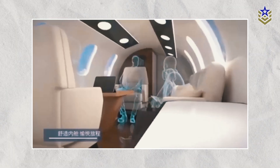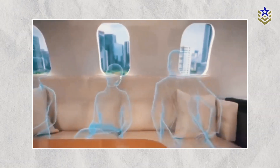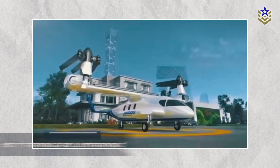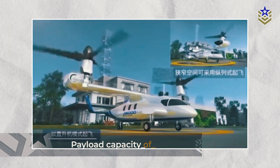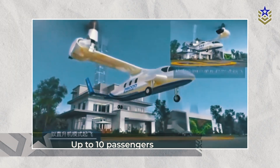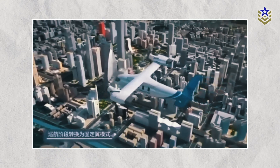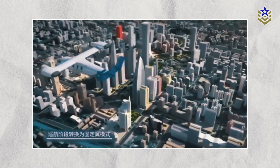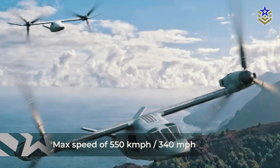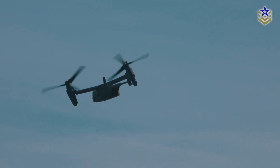The Lanying R6000 stands out due to its capability to carry both cargo and personnel while operating under both manned and unmanned conditions. The platform has a maximum payload capacity of two tons and can accommodate up to 10 passengers. Its operational versatility comes from its vertical takeoff and landing capabilities combined with a maximum speed of 550 kilometers per hour, or 340 miles per hour, allowing it to cover long distances quickly.